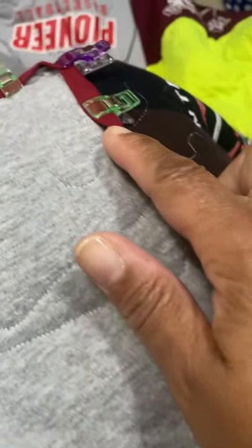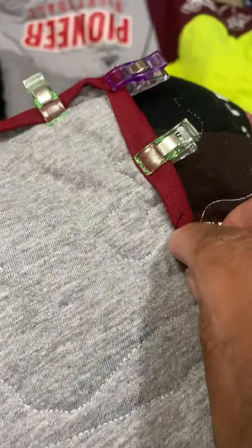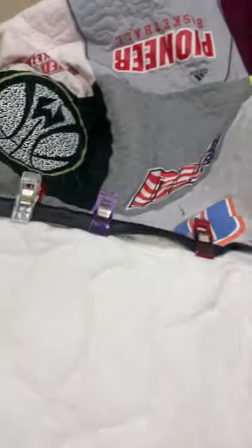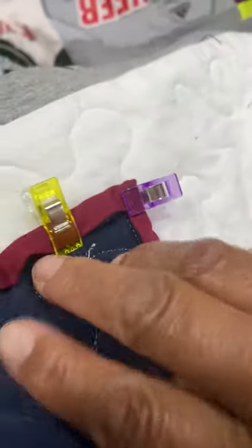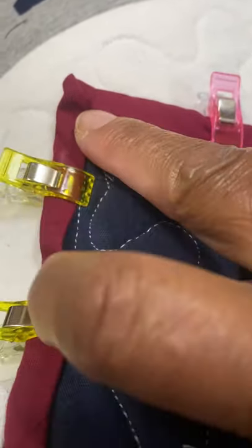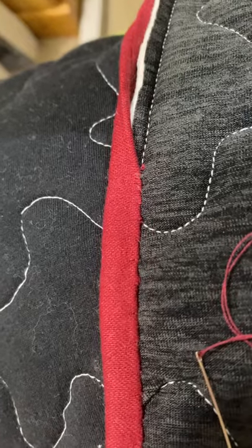I usually do a hand stitch at this point. You'll see it's all folded over and pinned in place. Since we trimmed those corners and stopped the sewing a quarter inch from the end in those corners, it makes it easier to fold over and create your mitered corner.